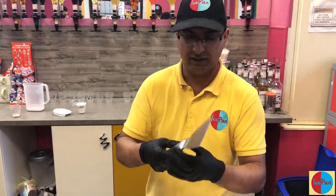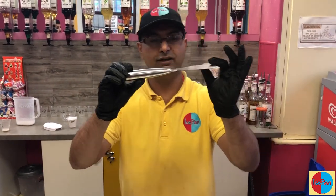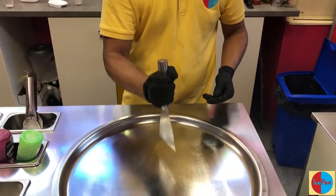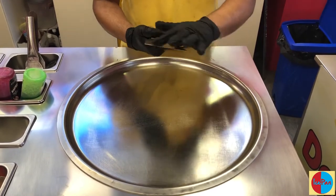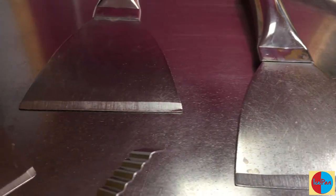The first tool we have here is made out of solid stainless steel, food grade, very sturdy — it won't move, good for breaking through. It has a sharp side and a blunt side. We have two of these; they are for scraping the ice cream.